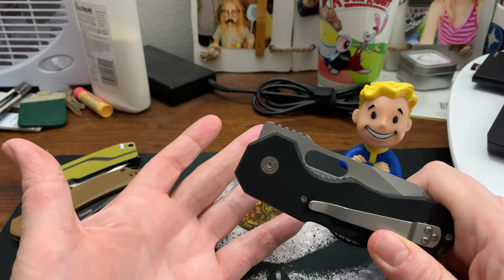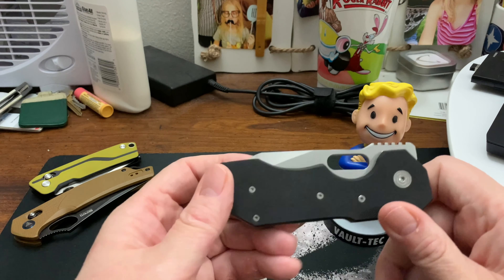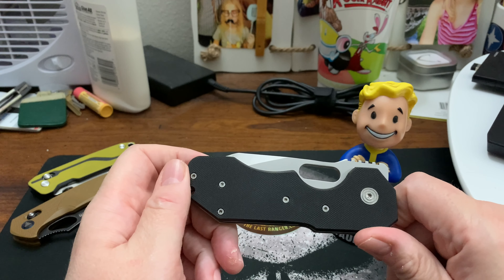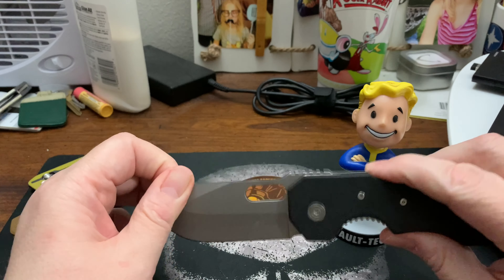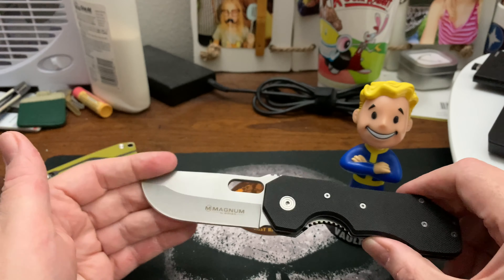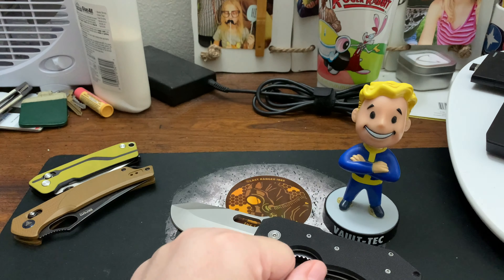I hope everyone enjoys me showing these Throwback Thursday previous knives. This week isn't a wow moment, but at least you see what kind of knives I was into — basically a lot of budget knives. I still buy budget knives but spend way more than I used to; I probably spent no more than $30 on this. Does anybody own this knife? Has anyone carried it? Is it even recognizable to anyone out there? Take care wastelanders, stay tuned for next week's TBT.